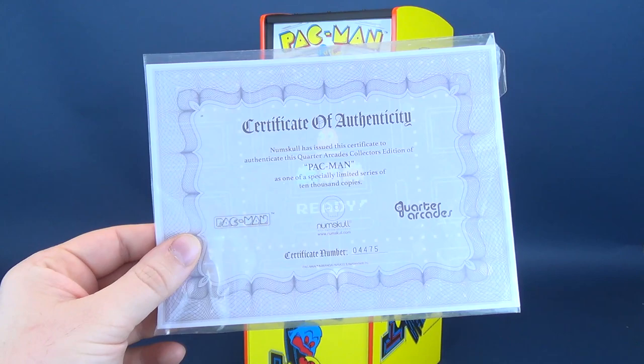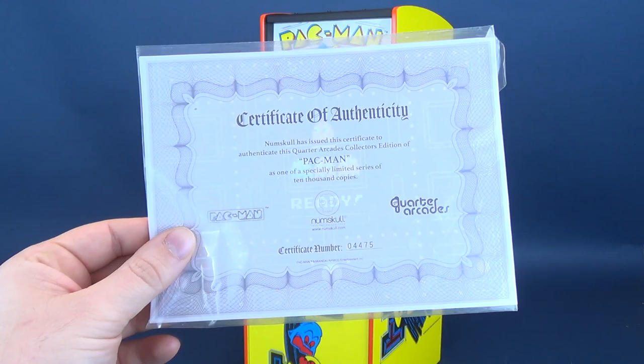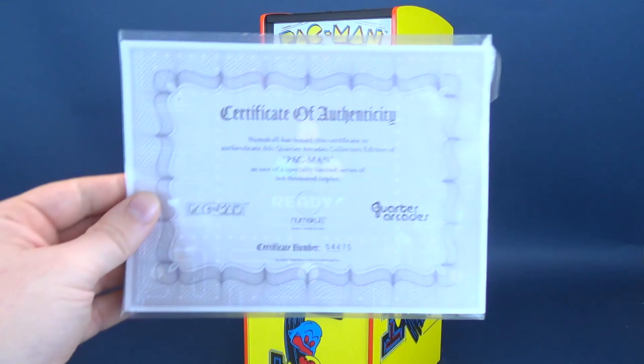Also included is a certificate of authenticity. Numskull has issued this certificate to authenticate this quarter-scale arcades collector's edition of Pac-Man as one of a specially limited series of 10,000 copies. The certificate has a numbered sequence out of 10,000, and it comes in a sealed bag in which you can keep it framed, or more likely stored back in the box with the rest of the arcade components.